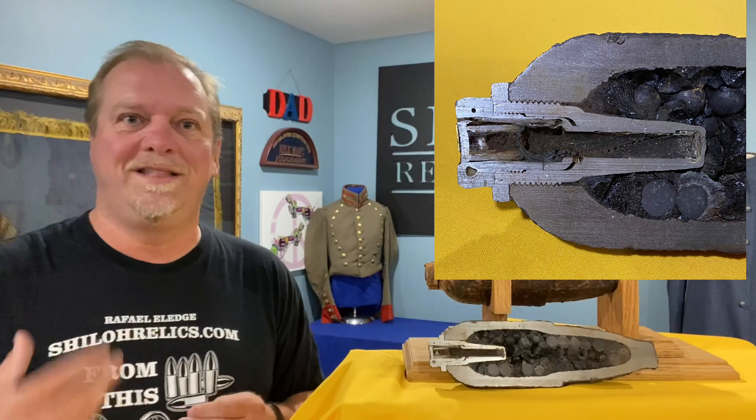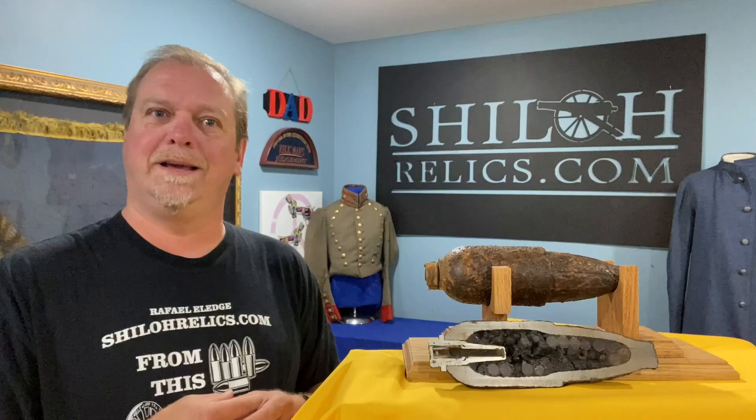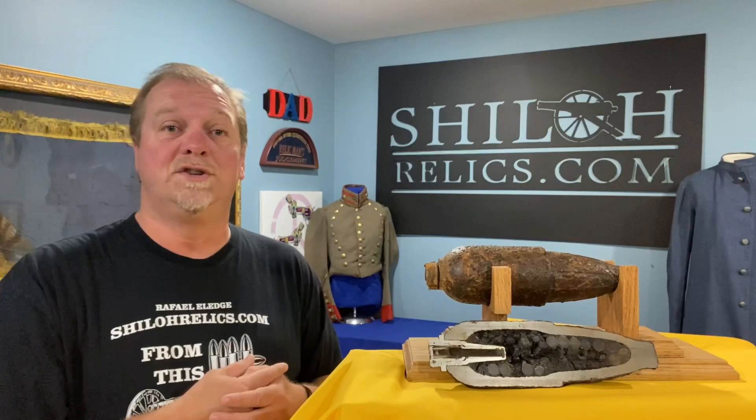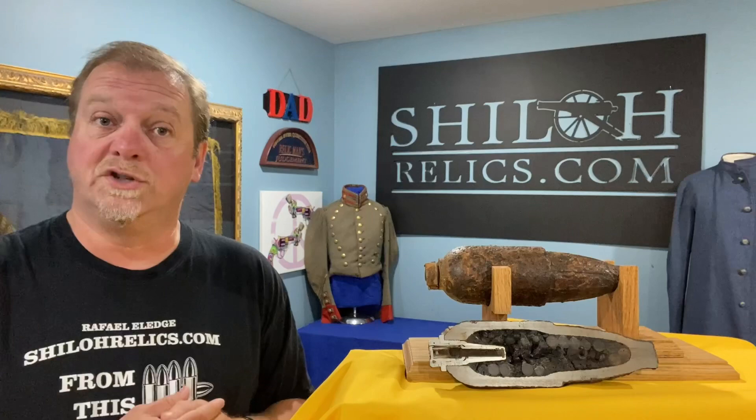When you see these coming out of excavated places, when they're just the fuse, they're gnarled and mangled — they look like they've seen the war. You can go on to shallowrelics.com and see this. If you get a chance, read up on Mr. Schenkel. He didn't make it through the war, but he was one of the very important artillery shell designers and providers during the war. Thank you, Mr. Schenkel.